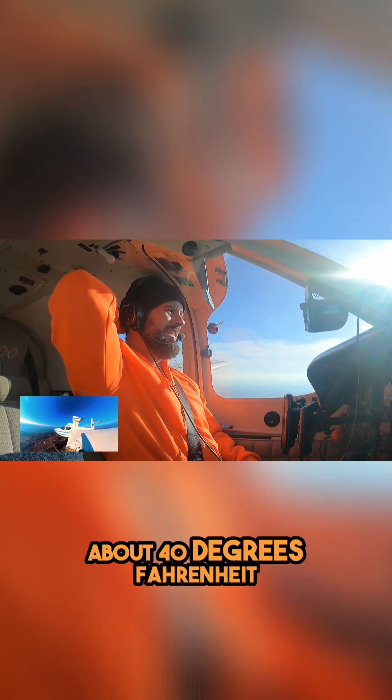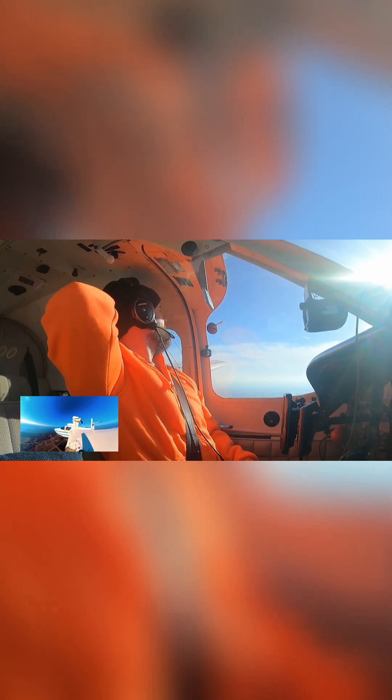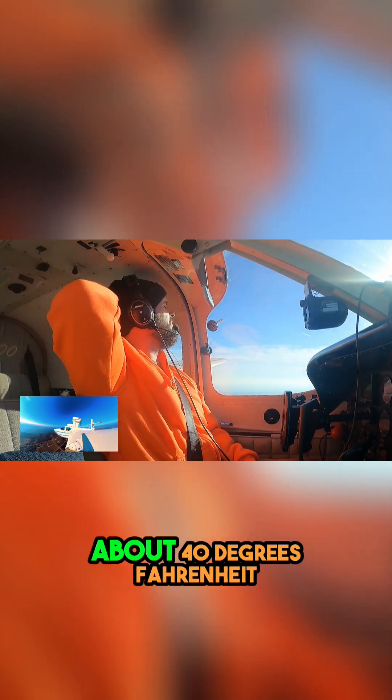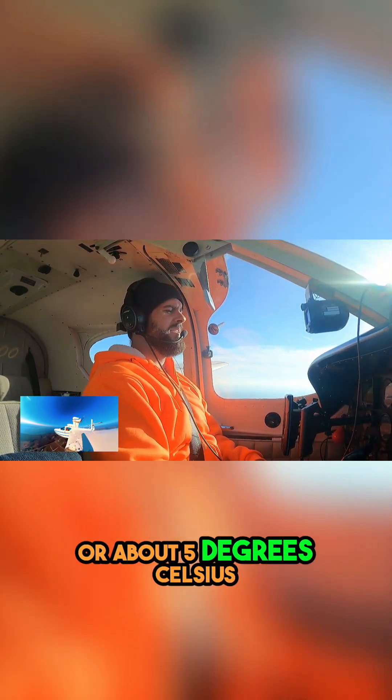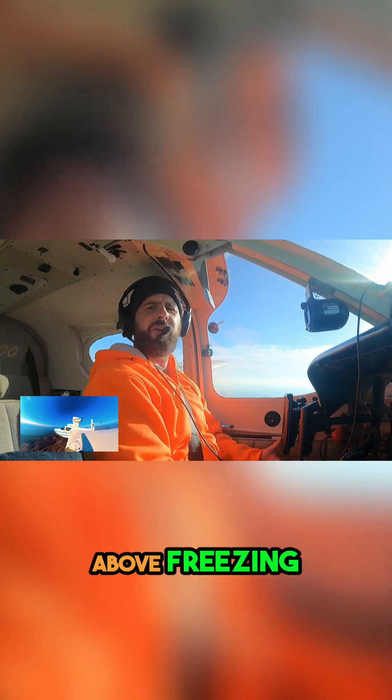On the ground, it's about 40 degrees Fahrenheit, or about 5 degrees Celsius, which would put us above freezing, right?